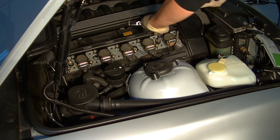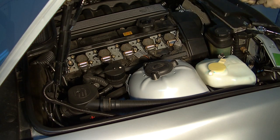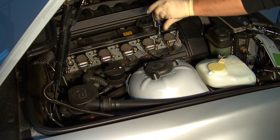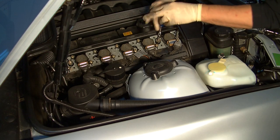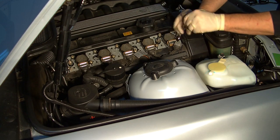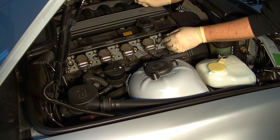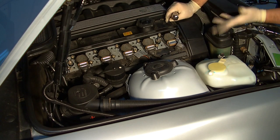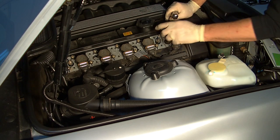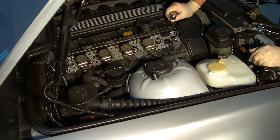Then it's a matter of removing these bolts. There are two of them for each coil and they're not normally very tight, so it's not a big deal to get them off. Make sure you don't do what I just did. Then you pull out the coil and you have access to the spark plug.